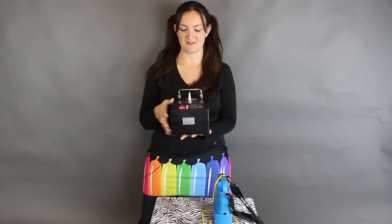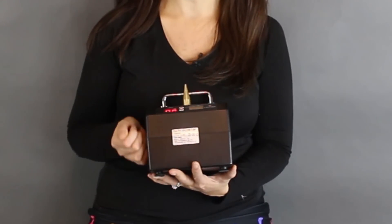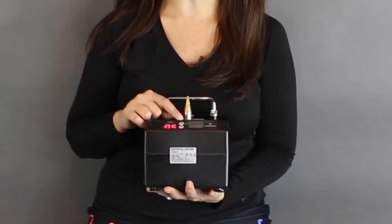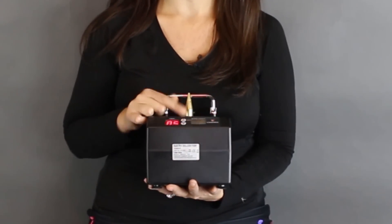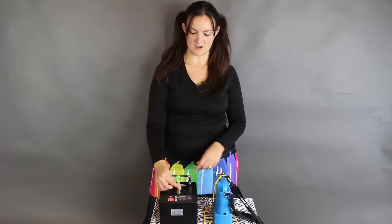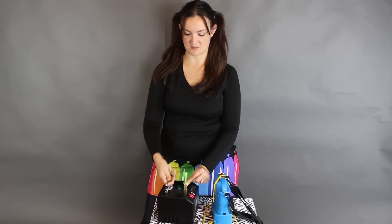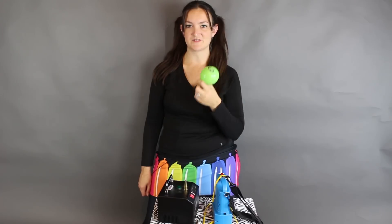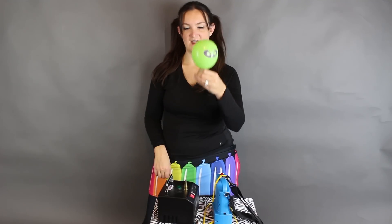Now we're going to demonstrate the timer function. You hit the shift key once to set which side you want to change — we're going to do half a second. Then you hit the shift key again and again until everything stops blinking, and then you're good to go. Grab a round balloon and all you have to do is push the button — you don't have to hold it down, just push it — and it automatically turns off after half a second. You can get all your round balloons sized the same, or just keep pushing it for more air. The timer goes all the way up to nine seconds on this machine.